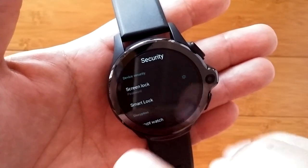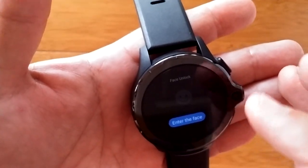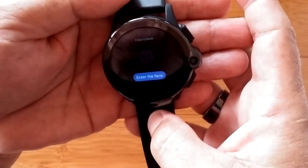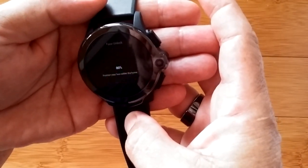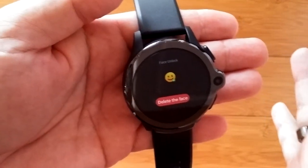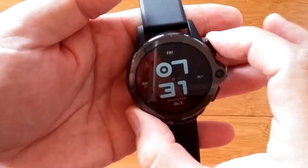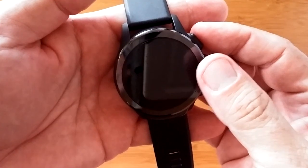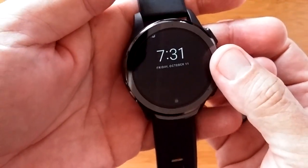Now we've got face recognition and all these different smart lock features to automatically unlock it, but we're here about face lock today. So I'm going to come out of this and go into face unlock. First thing it needs is my face — are you guys ready? Smile. There I am — you see it kicking off? That fast it recorded my face and it's in there as an image. Now I can come in here, I can turn it off. I'm going to cover the camera with my thumb and turn it on so you can see that it's locked.